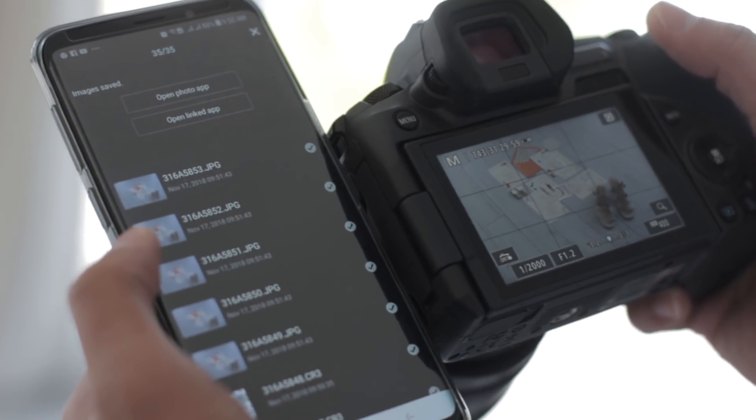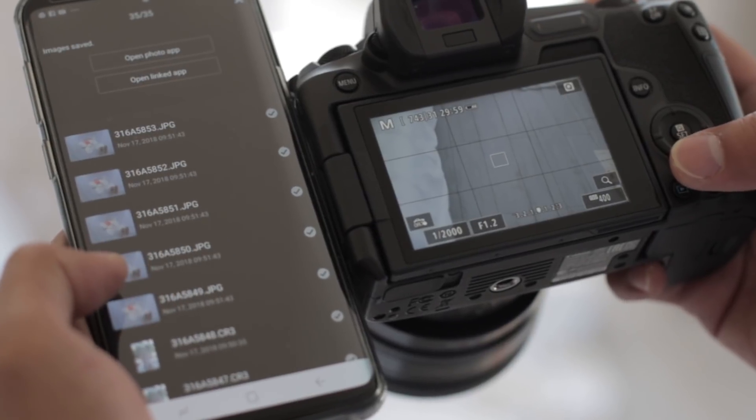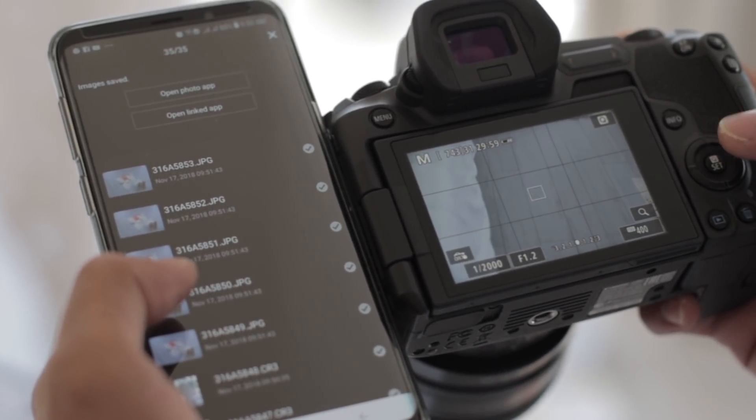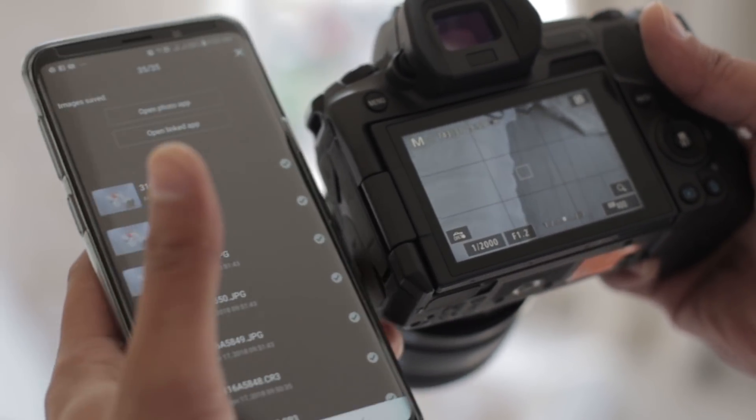It took around four or five seconds to transfer. When we're shooting with raw and raw plus JPEG, apparently only the JPEGs are transferred to the phone. So watch out for that.